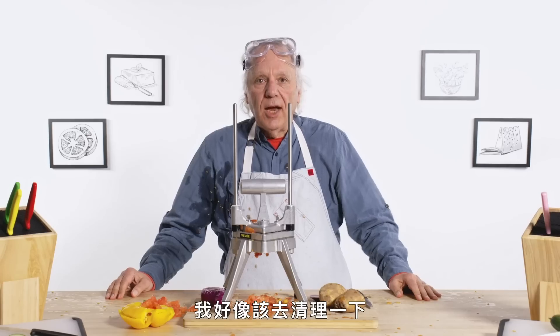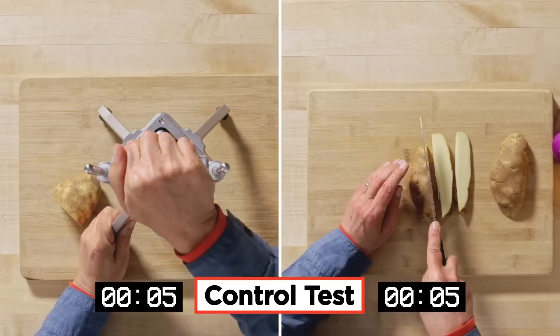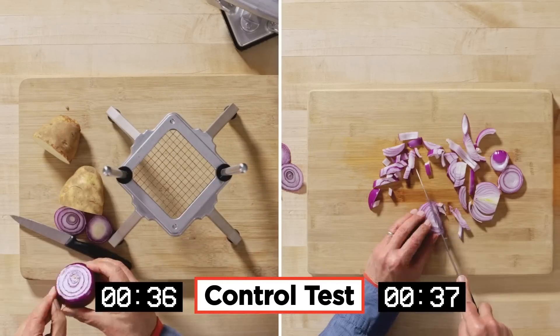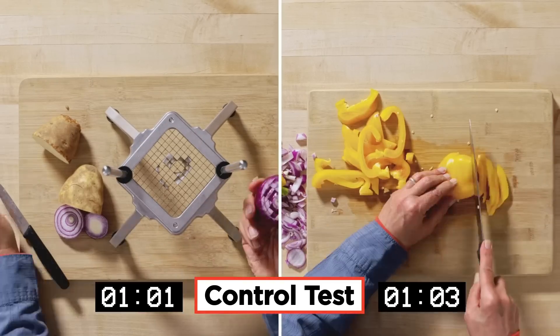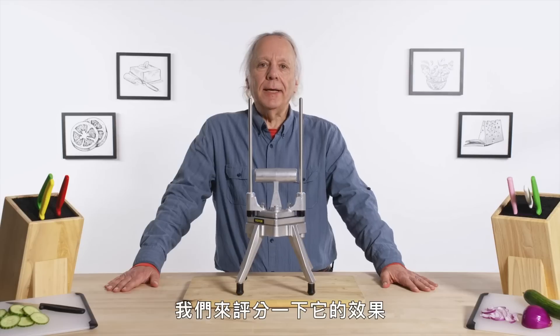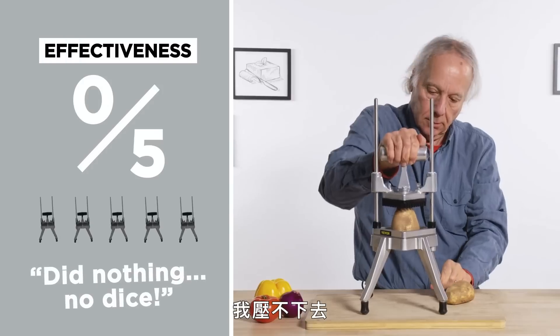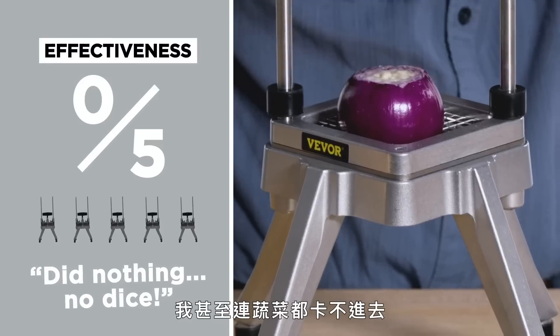Perfect. Maybe I should go clean up. Let's see how that large metal lunar lander-looking chopper compares with using just a plain old knife. Let's rate its effectiveness: zero out of five. It really didn't do anything. I couldn't get it to move, I couldn't get it to dice, I couldn't get it to even barely get started.